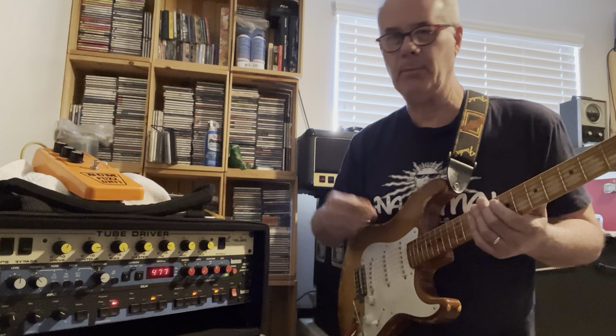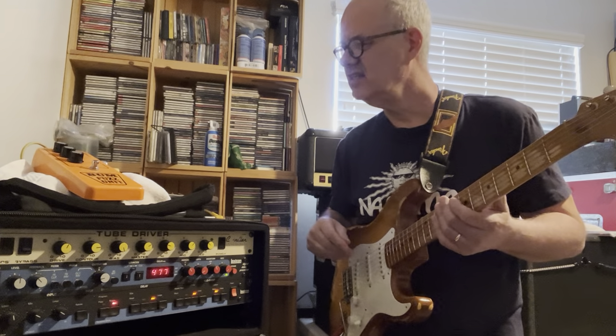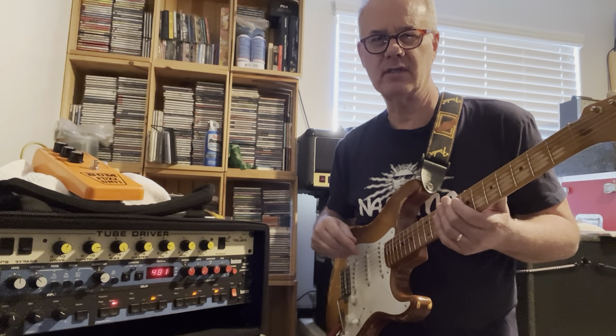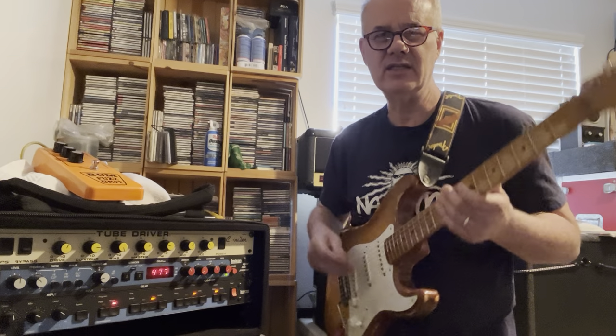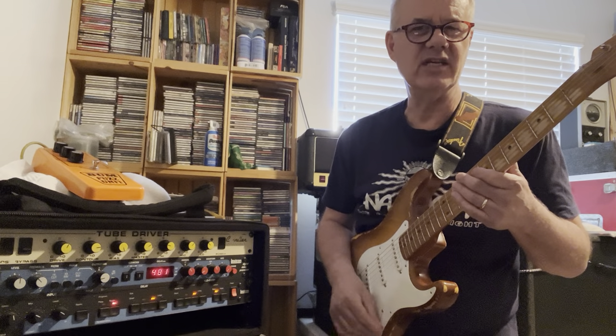Hey! It's me, my Strat. I'm using an old Marshall and I got this SolaSound Bumfuzz. It's like a modern one — I think it was built a couple years ago. So let's see what it can do. I'm going to just kind of give you my dirty sound.